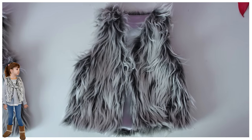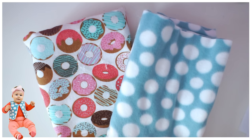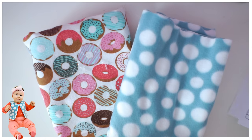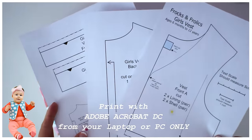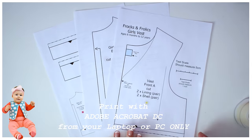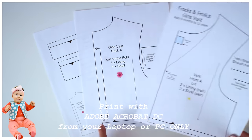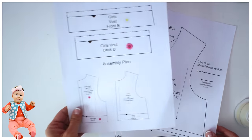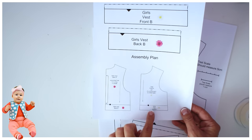Let's get started. I've got a fleece here and a brushed cotton, and if you are a beginner sewer that is the ideal combination. First of all you want to print off your pattern — make very sure you print it with Adobe Acrobat DC, which you can download for free. The instruction booklet will have the link, and the last page usually has an assembly plan so you can see how many pieces you need to put it together.